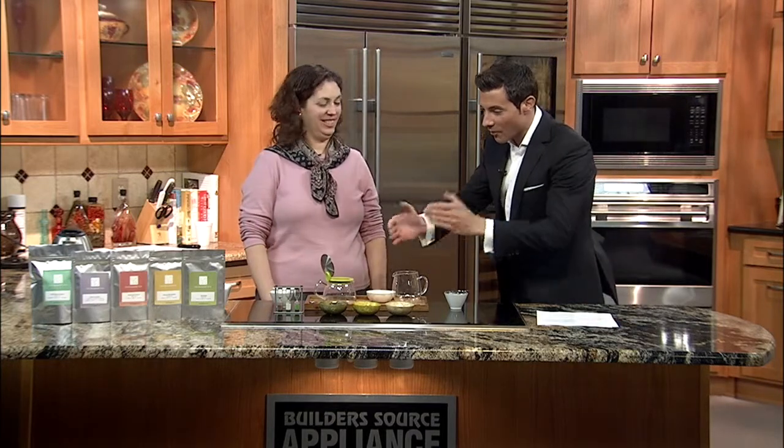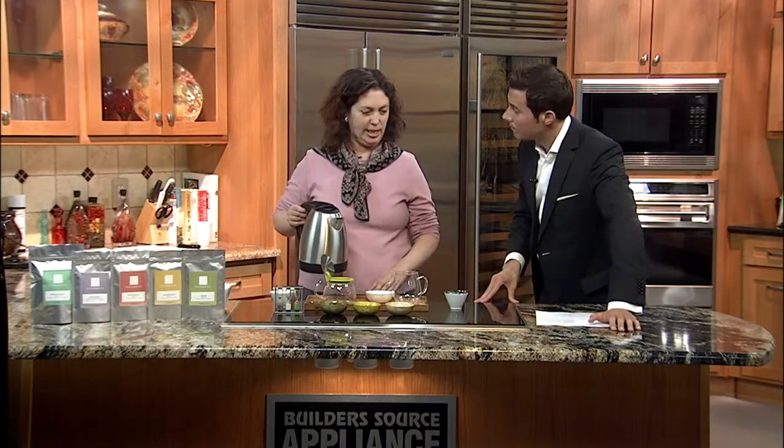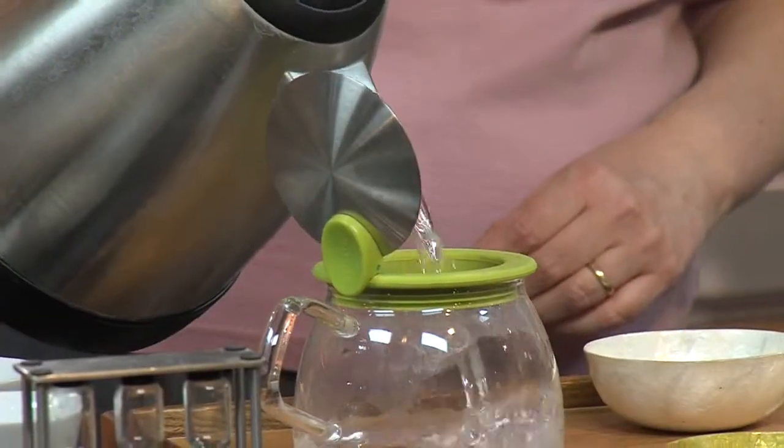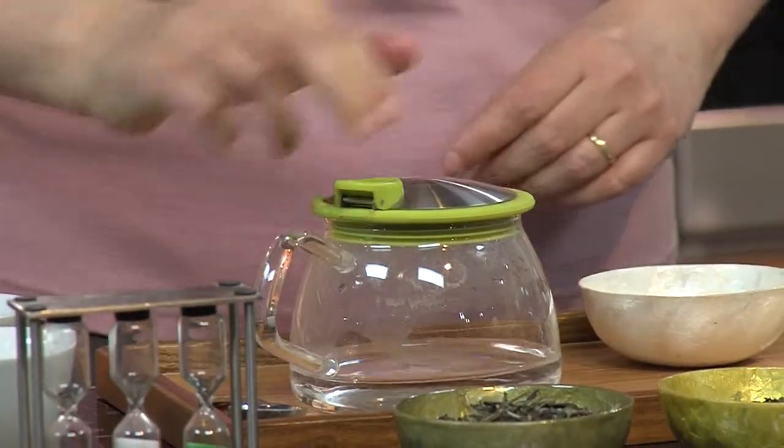So it takes a couple minutes to brew the tea, so we're going to start with that. Then we'll talk about some of the benefits. So what do you have? What are we going to do? I've got some Dragonwell green tea, which is one of the top 10 famous teas of China. And we're going to first heat up our teapot so that the water temperature is not too cold.